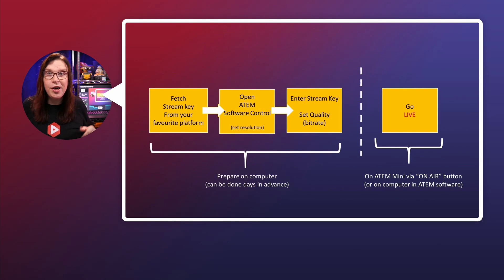So what are the steps we're going to do together in the demo? First, we're going to go into YouTube and fetch a streaming key, which will allow you to stream on that platform. Next, we're going to put that into the ATEM software control so that the ATEM knows where to stream to.